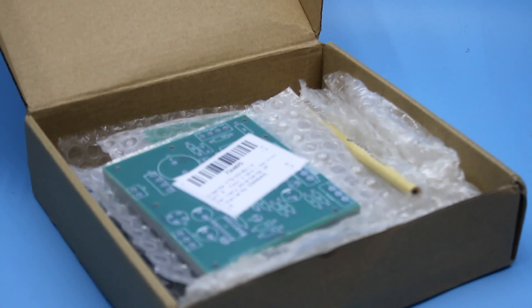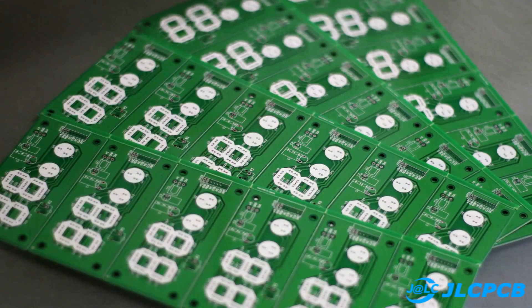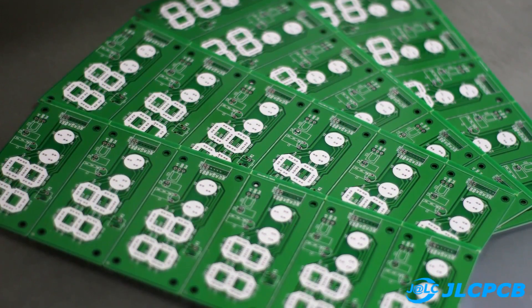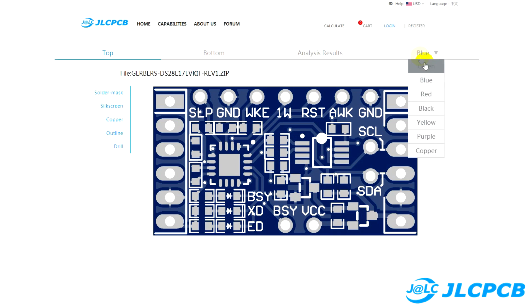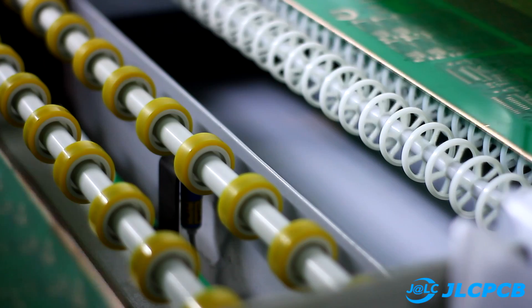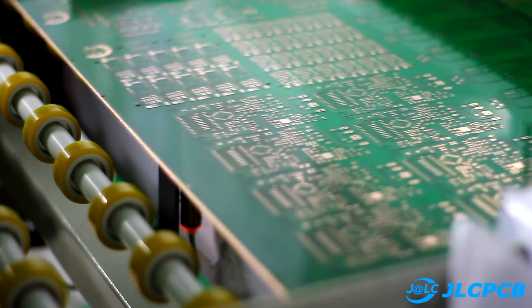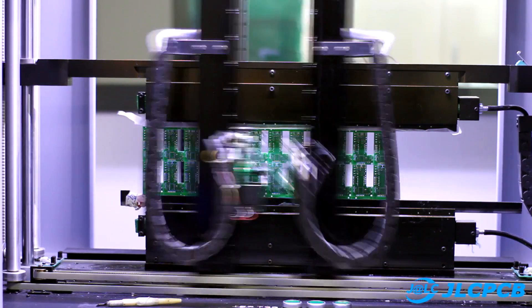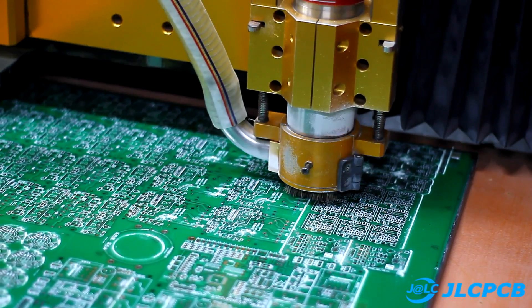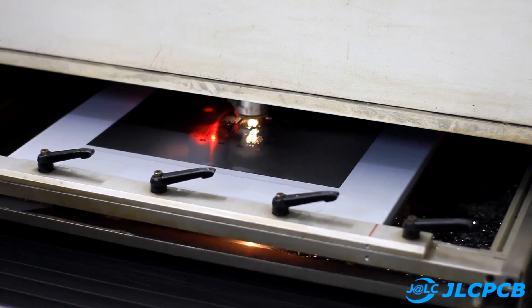For your projects you can order printed circuit boards at the lowest prices and quickly on the website of the company JLC. Just download the Gerber file, select the options you need, and that's all. The company has many years of experience and can make boards of any complexity, size and number of layers, using only high quality equipment. A link to the JLC website can be found in the description.